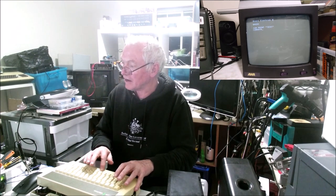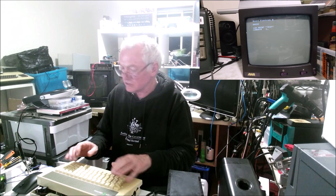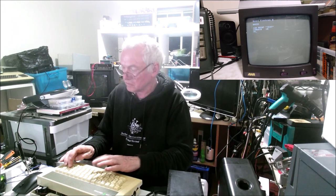The spacebar needs a bit of exercising, but as I use the keys, they seem to be okay.